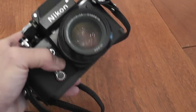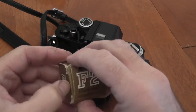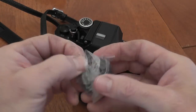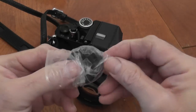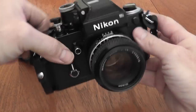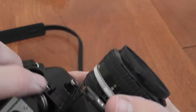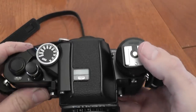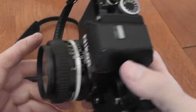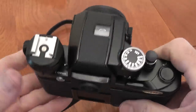Another accessory is the AS1 flash unit coupler, which is an accessory shoe adapter that allows you to fit any standard hot shoe flash to this camera. It has a padded base so it won't scratch the shoe on your camera. You slide it on, turn it, and that gives you a standard hot shoe connection which will allow you to use modern flashes — I've used it successfully with an SB800. It doesn't give you a ready light in the viewfinder, but obviously you've got the ready light on the flash unit itself.